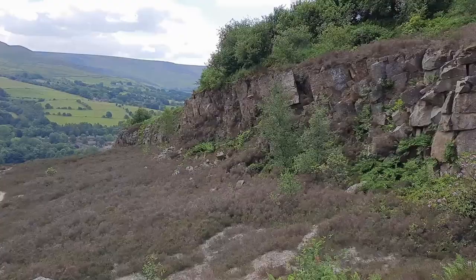This quarry is one of the old millstone grit quarries, no longer worked of course. They've kind of turned it into a bit of a nature reserve. It's a really great place — there's nice views over the valley which I'll show you in a minute.